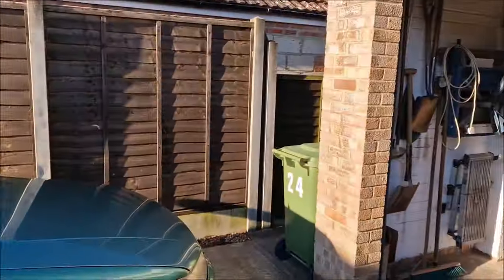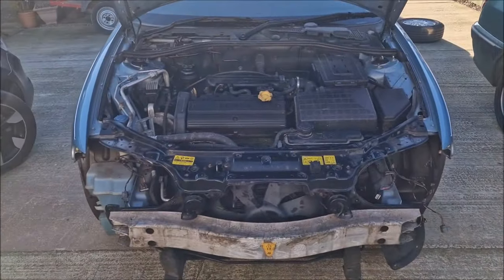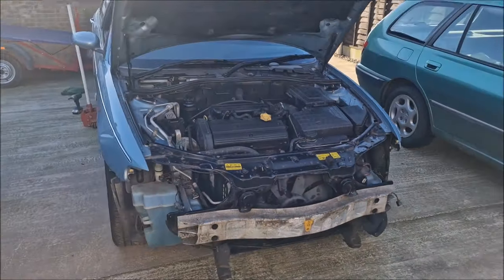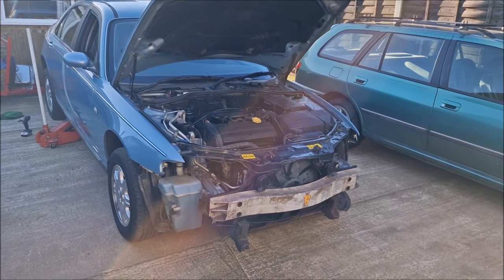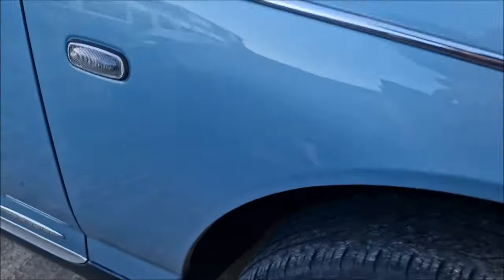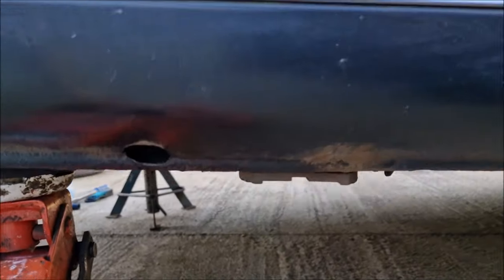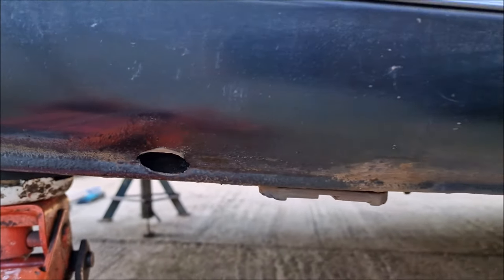Dad's found something that's a little bit less than handy, which is a little bit of rot. It's disappointed me in a way, but I was probably expecting it. If you remember when we did a walk around of the car, we looked at the sills. We checked out the front sills here and they were all fine. We've discovered, after having a bit of a tap-tap-tap along there, a bit of a hole in the outer sill.